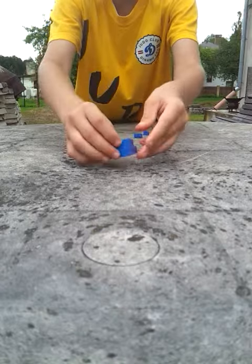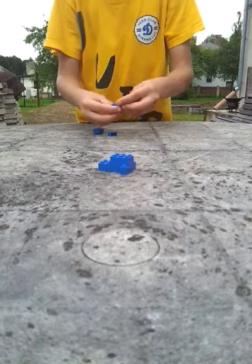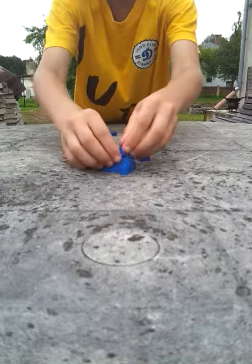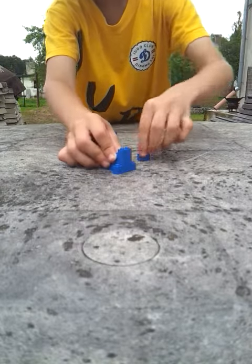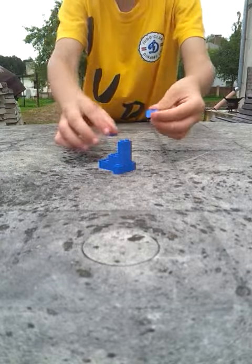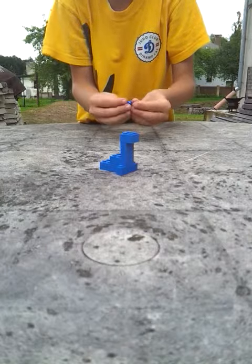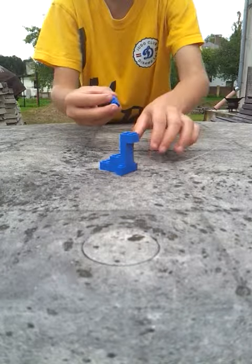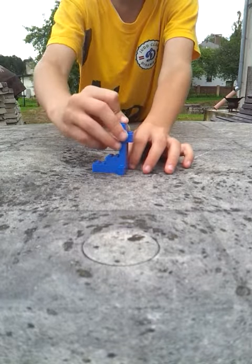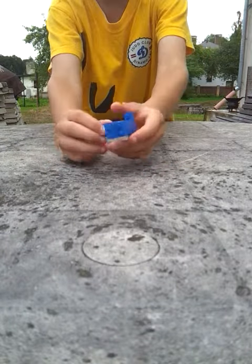Take two one by one pieces and put like so and like this. Then take one blue square piece and put here, and take another one by one piece and put here.